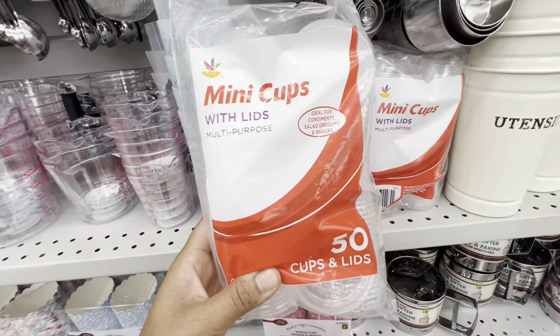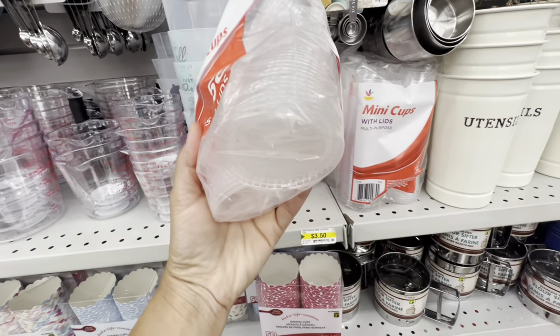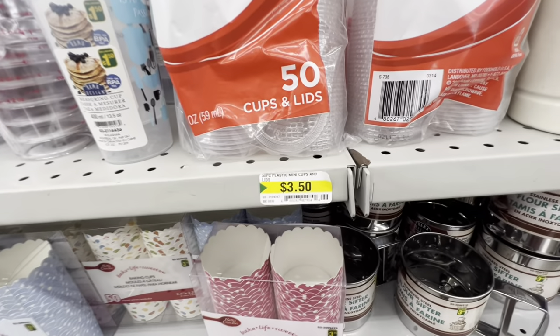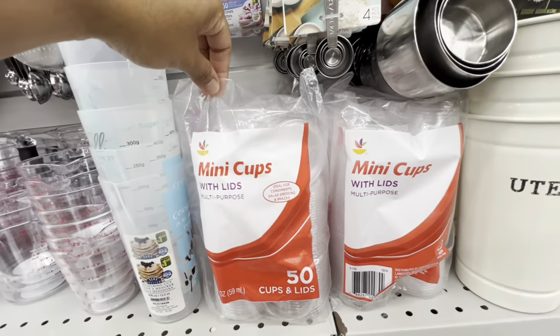These are new — mini cups with lids, 50 in a pack, great for packing dips and condiments. These are for $3.50.